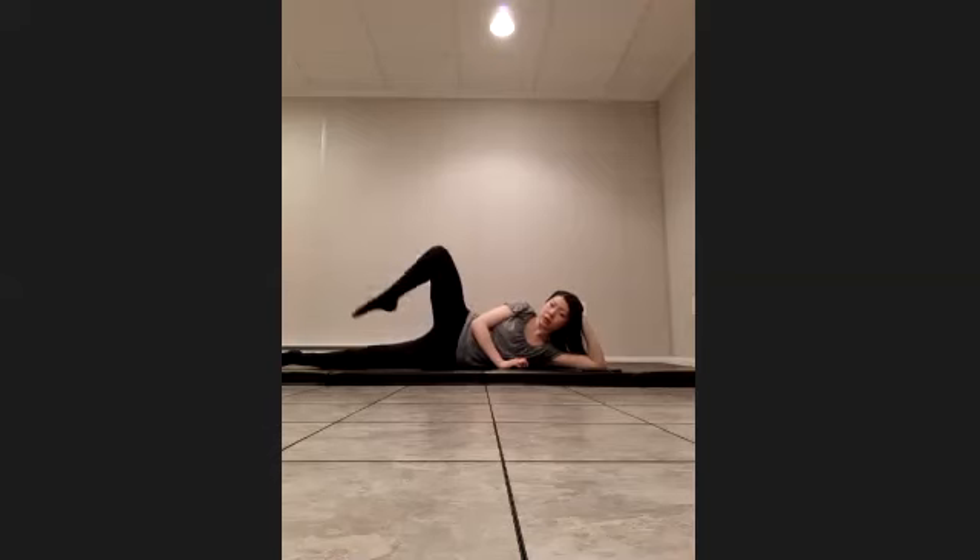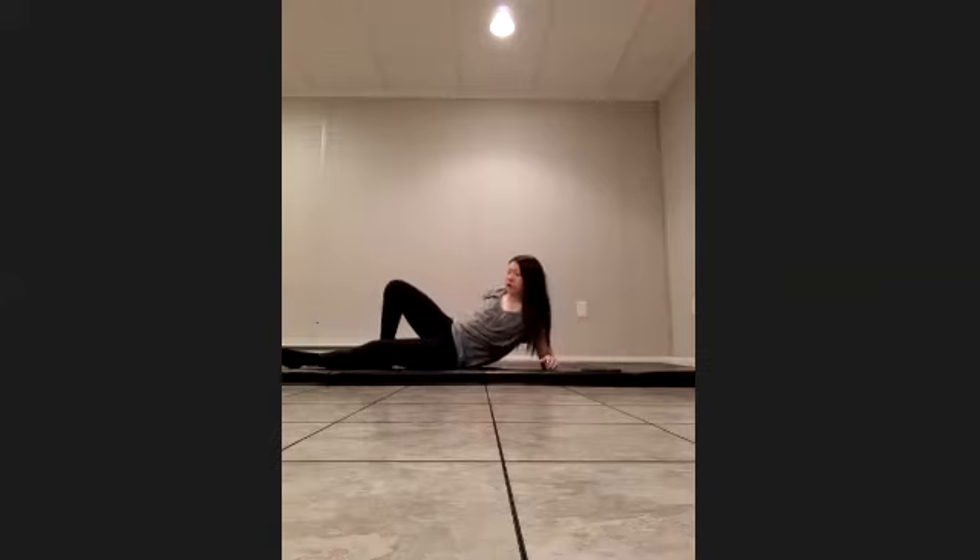From here we're going to hold it up, connect the knee to the toe and extend: two, three, four, five, six, seven, last one. Good, I'm going to go to the other side.